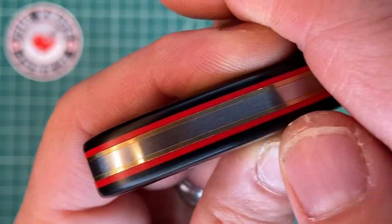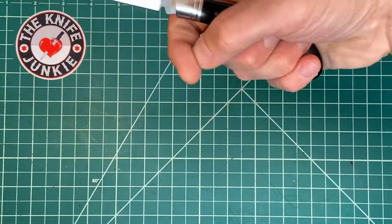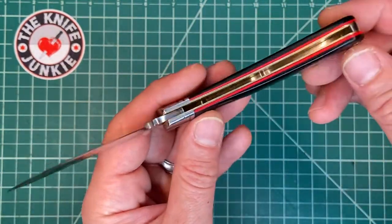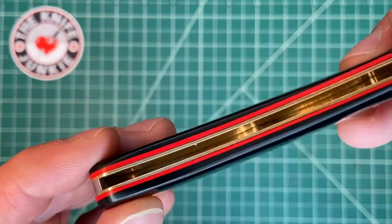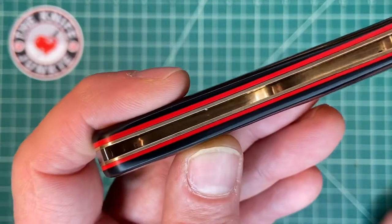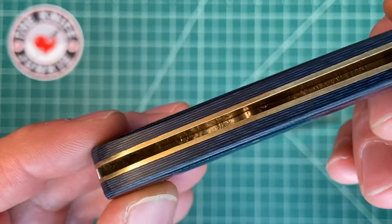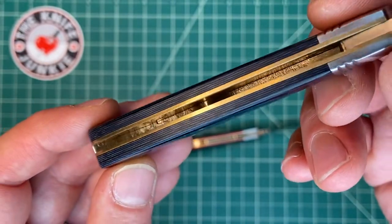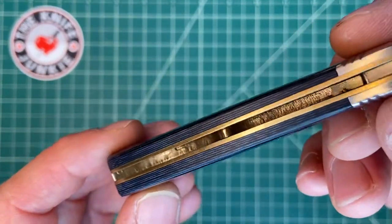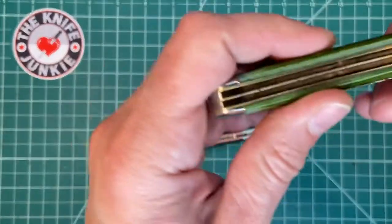You've got brass liners, a steel spring, red G10 liners, and then this black paper micarta. It is built very, very nicely. Look down in the blade well — it's smooth and polished, whereas on most Rough Riders I've seen and other knives they just kind of leave it unfinished. It serves no real utility to polish that up; it's just extra machine time, which translates into extra cost.